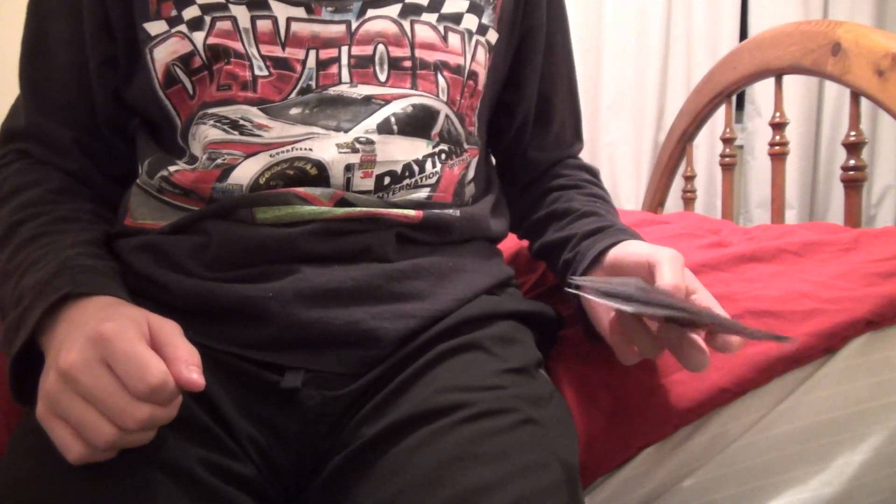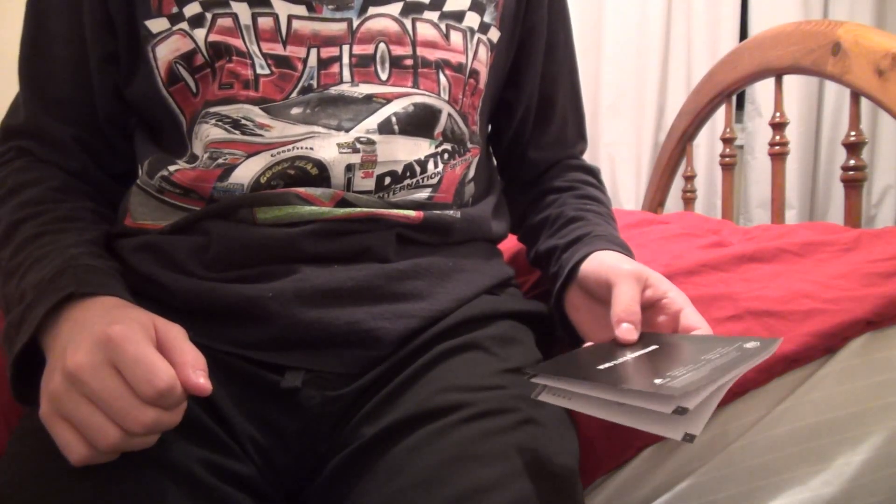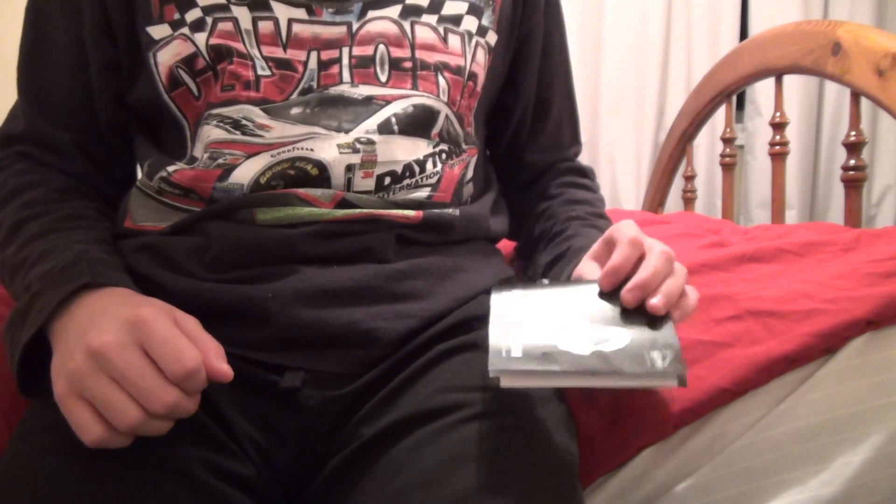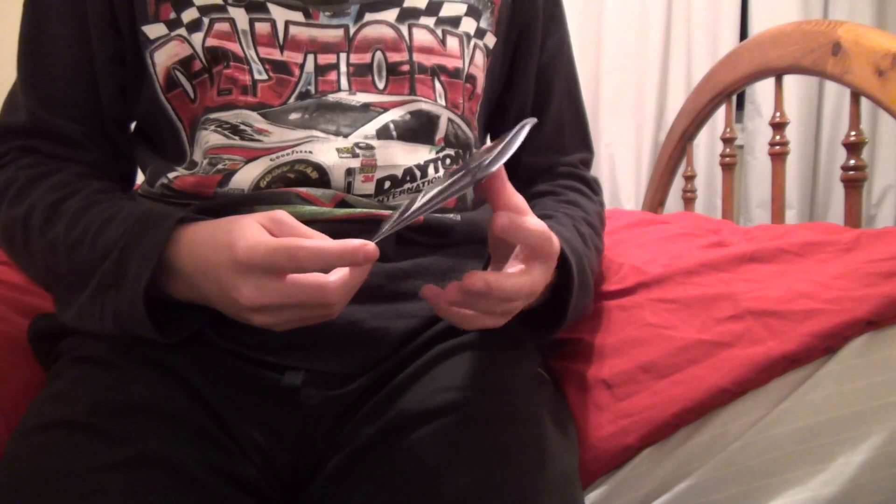Hello YouTube, this is XXXmen360 here, and today I just wanted to post a video to let you know it's my birthday, which is also a really cool day because it's Friday the 13th. I got something really cool as a present, and I think I should share it with you guys.